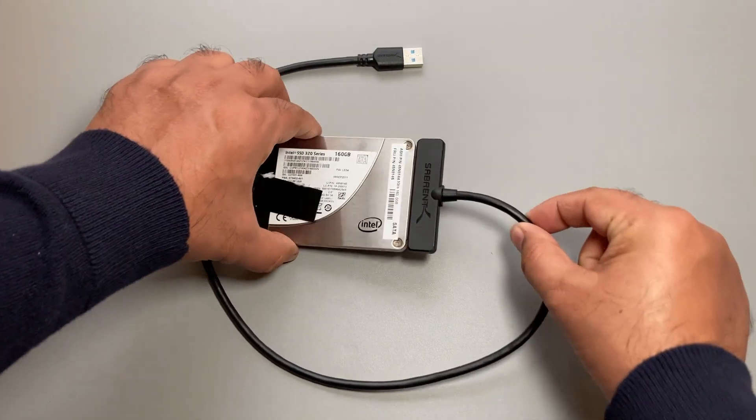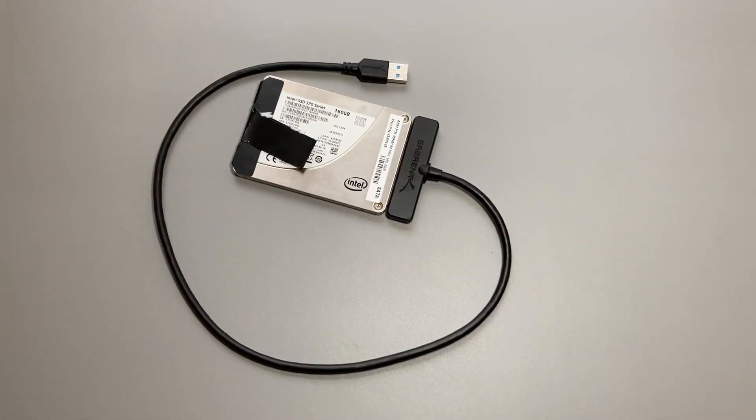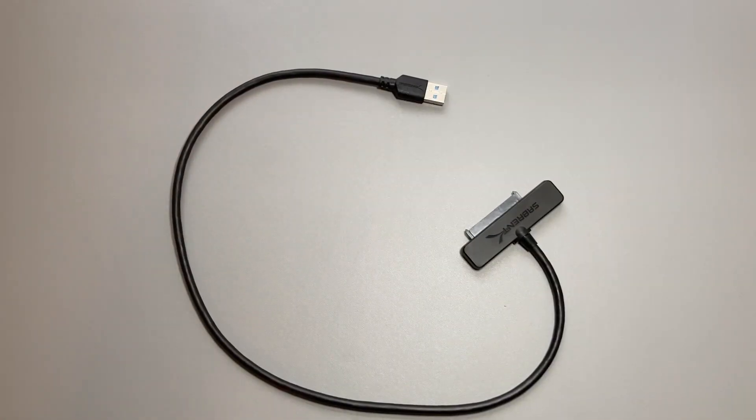Once connected, it's a very solid connection. Moving it around, it does not get disconnected, which is nice — when transferring data, you don't want it to come loose.